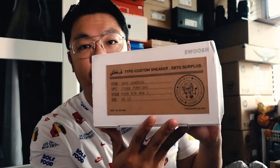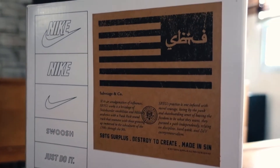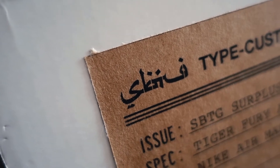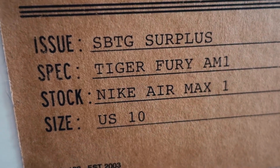We will begin with the box. It looks like your typical Nike By You packaging until you turn to the side and back, where you have these military-inspired labels by Sabotage Surplus. The Arabic script is actually the company's logo, and here it says Tiger Fury MX1.